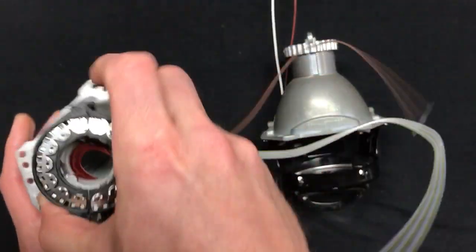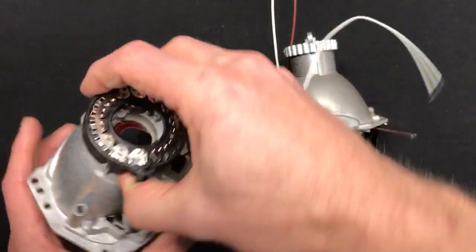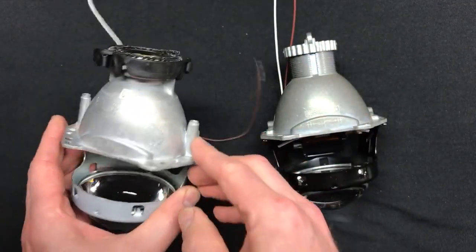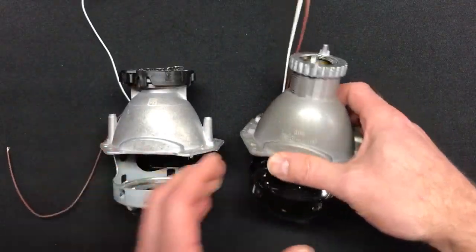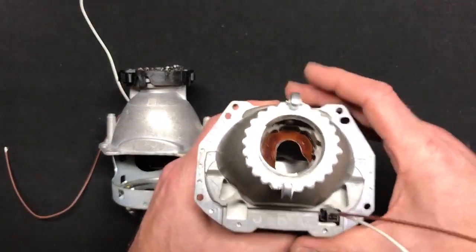You get a couple extra mounting points on the G5 — three up here, two down here, and then there are these legs too, which you may have to account for. On the 4.0, you do not have that extra, but essentially the same type of layout.